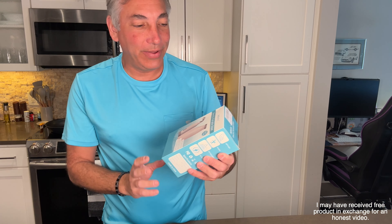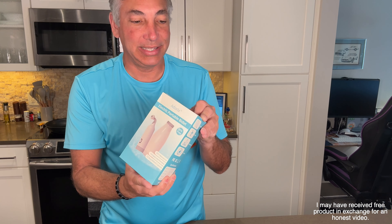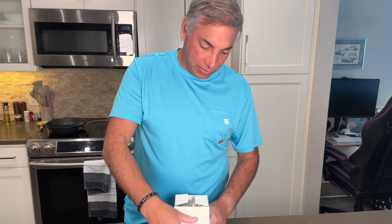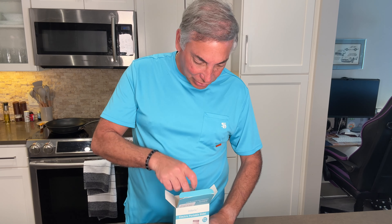Hey everybody, it's Neil. Check out what I have here. I have the A-Dorix and it is an electric portable bidet. So if you know me, I like to be clean down there. So this is going to give us the ability. Let's show you guys what we get here.